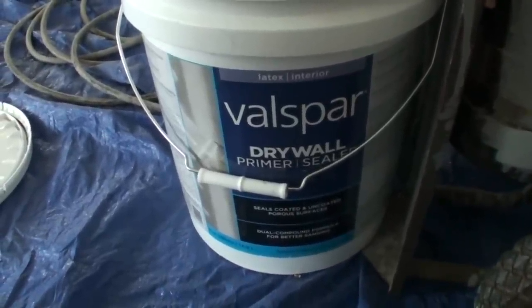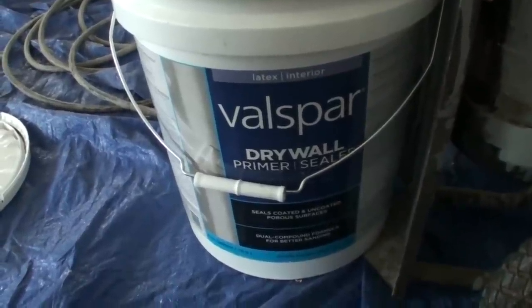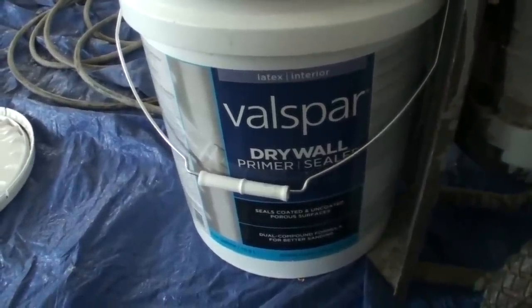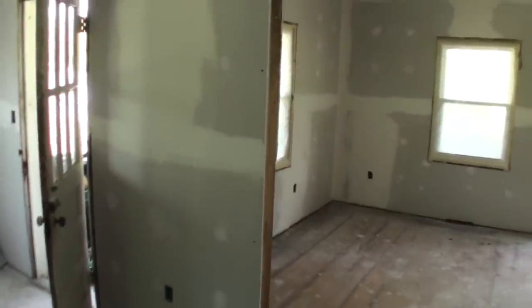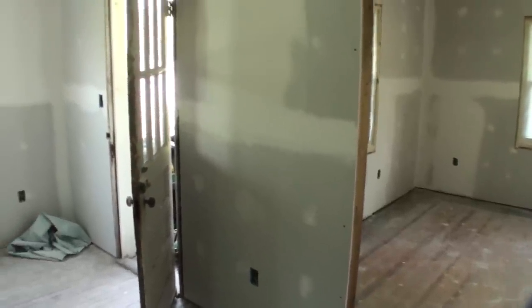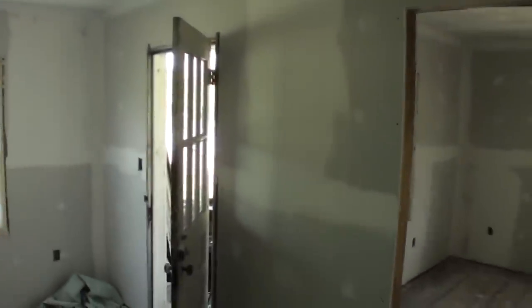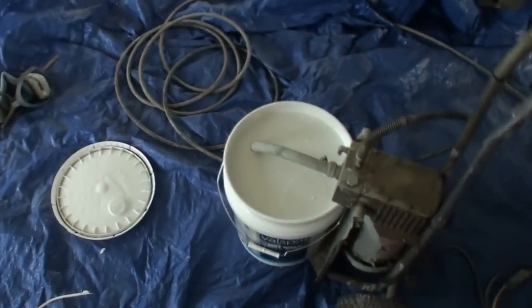One of the things the reviews said about this specific drywall primer is that it covers up little imperfections. This is my first drywall job, so it's not flawless — the drywall sander left some little marks here and there from where I was a little too aggressive with it. But for the most part I went back in and smoothed things out. People were saying this primer does a good job dabbling up thick enough to cover up little spots.